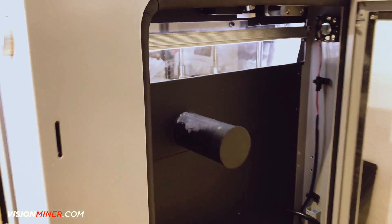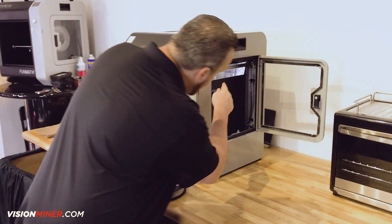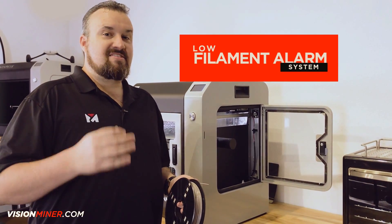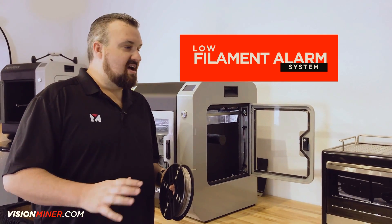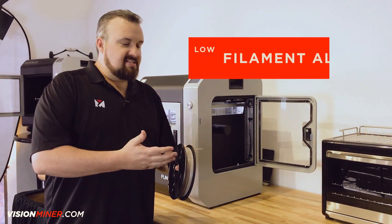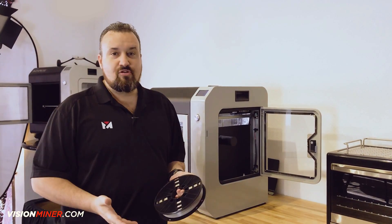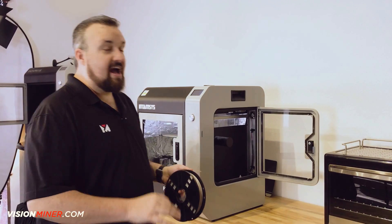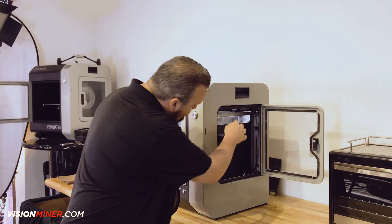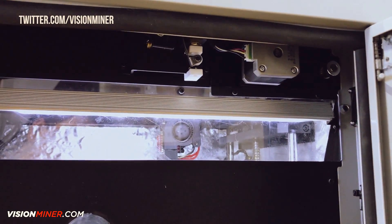Now we're going to move on into the filament chamber itself. Something that comes in handy is the low filament alarm. The low filament alarm has saved many prints — in the past on other machines, I would forget or not have the right amount of material. If you're doing a three-day, 82-hour print and 72 hours into it it ran out of filament but kept going, the print was ruined. I love this filament detection because it'll actually pause the print and will not continue until you physically load more material. Once you do that, it triggers this alarm system and it'll continue your print for you.